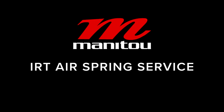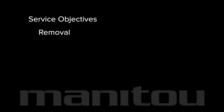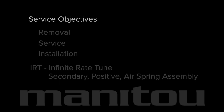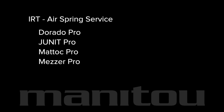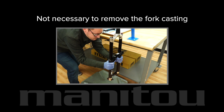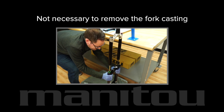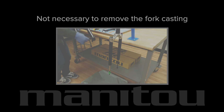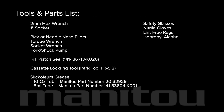Manitou IRT air spring service. This video covers the removal, service, and installation of the IRT — or Infinite Rate Tune — secondary positive air spring assembly for these Manitou forks. Throughout this video, the fork is shown mounted in a stand with the casting removed. It is not necessary to remove the casting to perform this service. Assemble these tools and parts and let's get started.